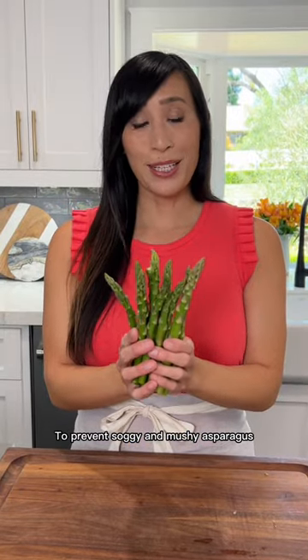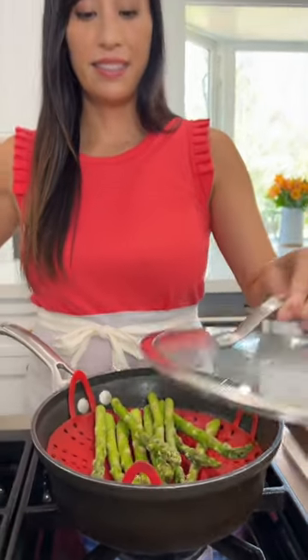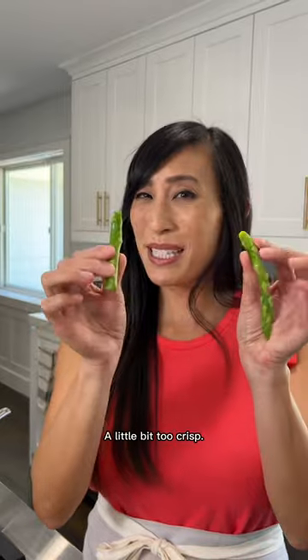To prevent soggy and mushy asparagus, let me show you how to tell when they're done cooking. These have been cooking for about one minute. Let's see if they're ready — a little bit too crisp.